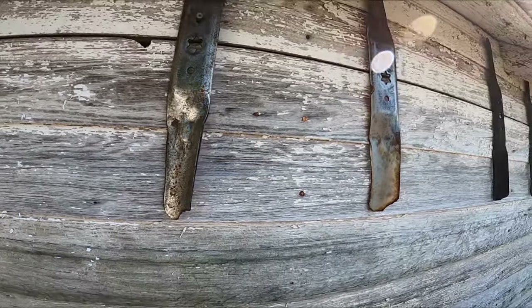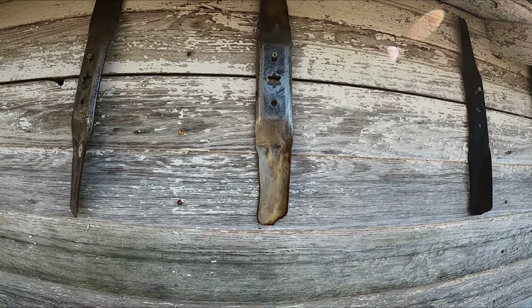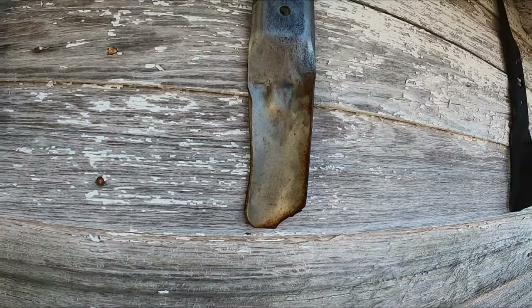This first one here, if I'm not mistaken, is Fluid Film, and you can see there are a couple rust spots starting to show up. Next one here is the CRC Marine undercoating — looking pretty good, but starting to see some pretty major rust on the edges there.